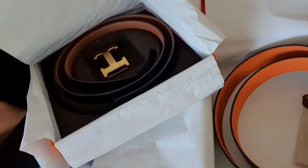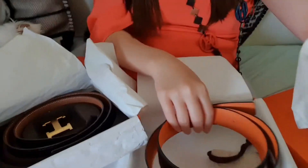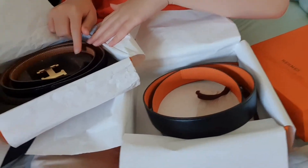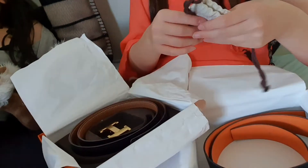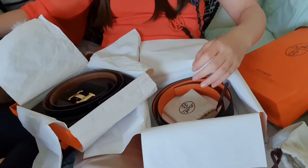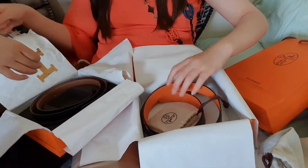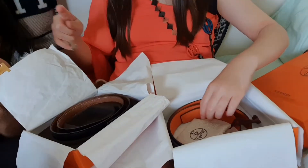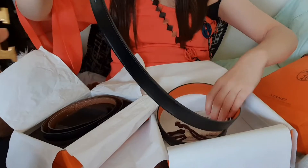So as you can see, this one came in the dust bag — that's what it's called — and this one came in this mold. They both came with something. Now let's try it and put it on.